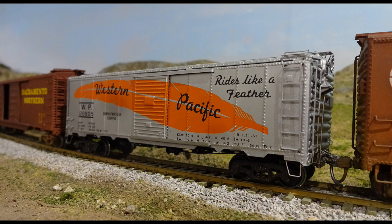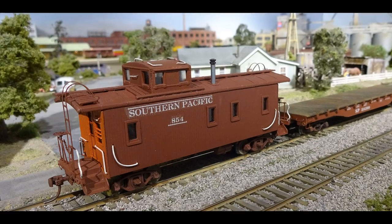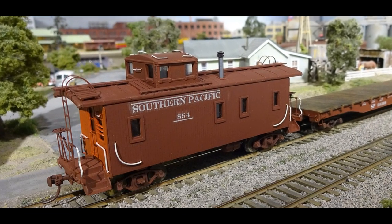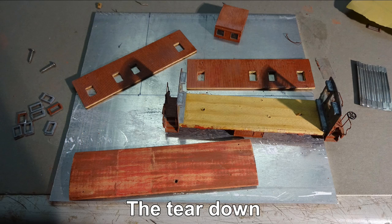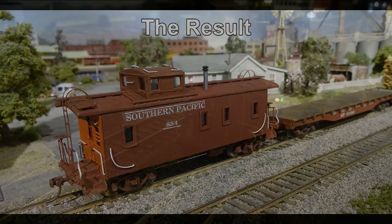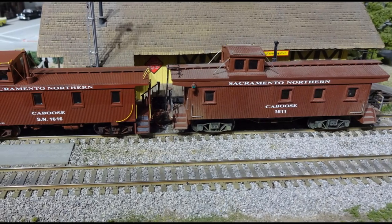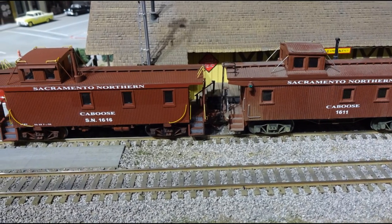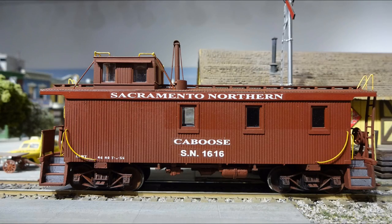Another find has been several Silver Streak C30-1 cabooses reworked to look more like the Dash 2 version — SP used these roughly from the 1920s to 1960s, and they can still be found in unbuilt kits. Adding modern Tomar H-807L LED marker lamps is a nice upgrade. SN1611 was scratch-built years ago. SN1616 is a modified Walther's number 932-7515, a ready-to-run Denver and Rio Grande model made to look more like an SN caboose.